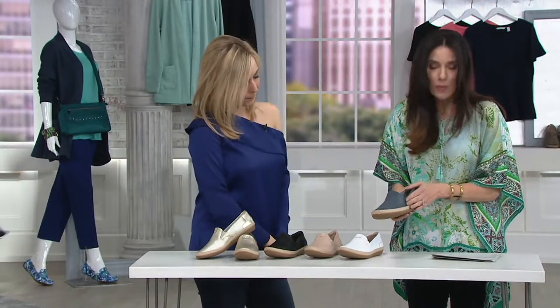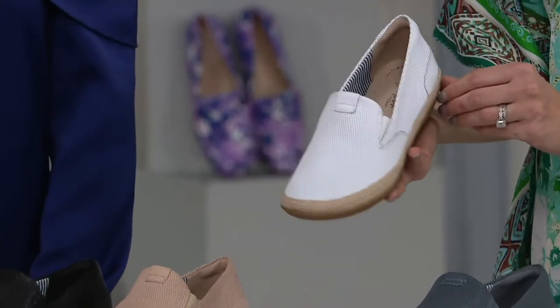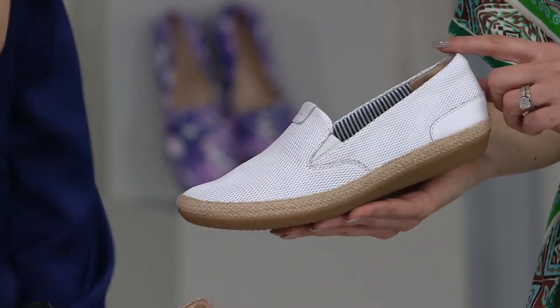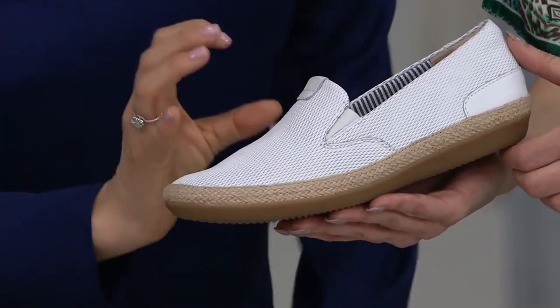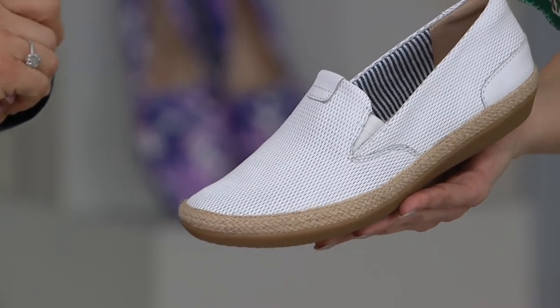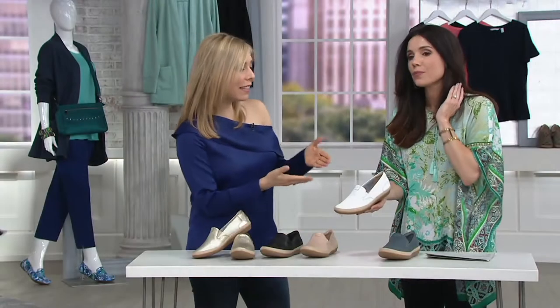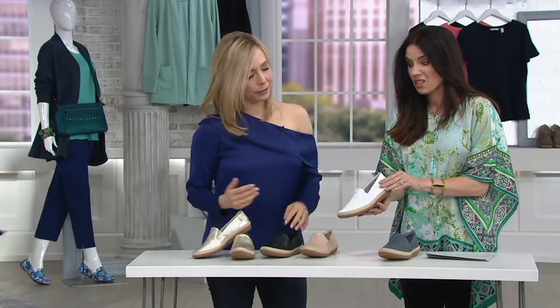So this is the denim, already limited. Then we have them in the white. This is more of an optic white — like the Sharon Ranch style we saw a little earlier, that was a little softer. This is true white, so you're nautical. Those white tennis shoes are so hot right now. This is a nice way to dress that up a little bit, and it's leather, so it's not going to get dirty like canvas. This is really nice leather.